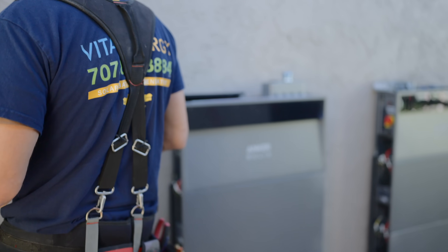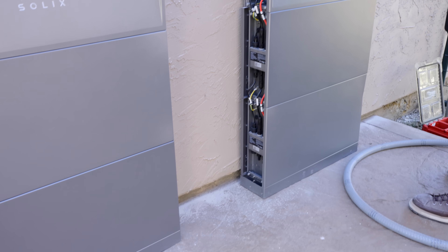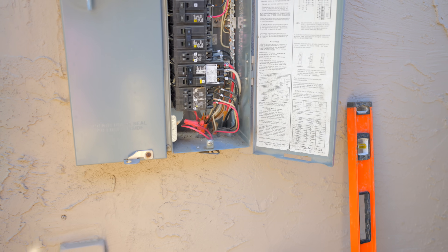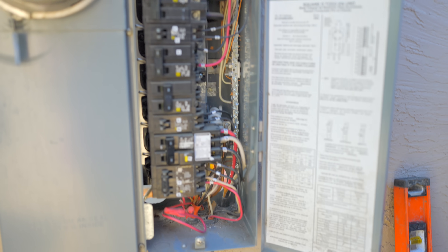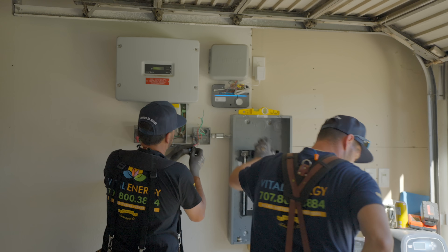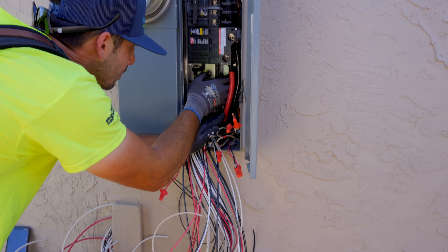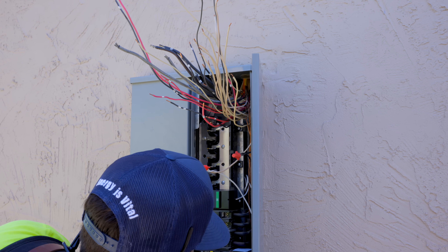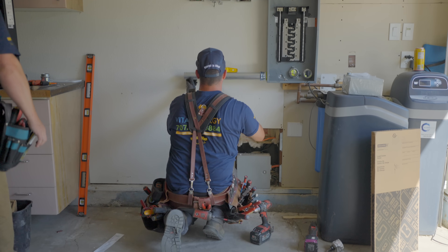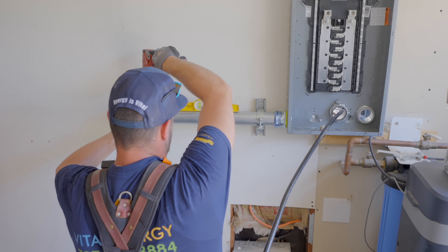To back up my parents' entire house, we went with two power modules. Each power module can output six kilowatts of continuous power — that's 12 kilowatts in total — and that can power their entire house. So they didn't have to have a critical loads panel and make decisions about what should be backed up. Their system is currently 20 kilowatt hours. It's also really price competitive. Links are down below so you can check it out for yourself.